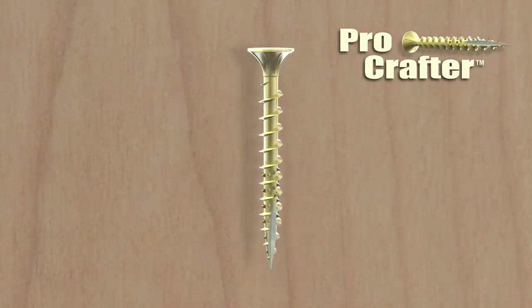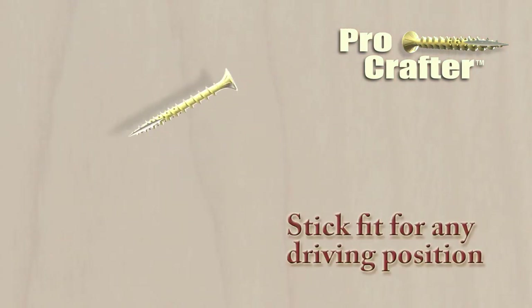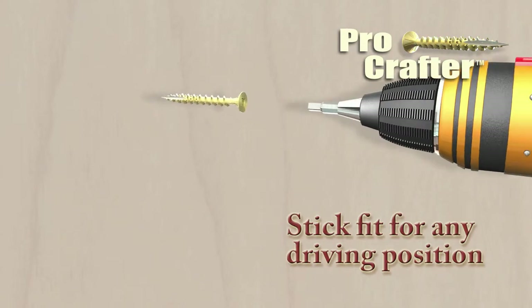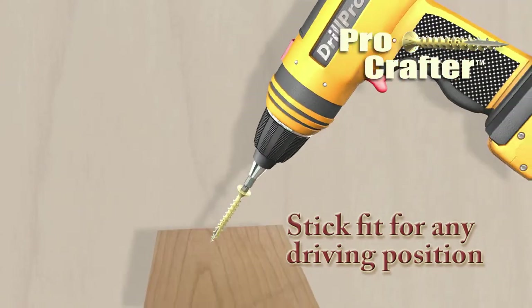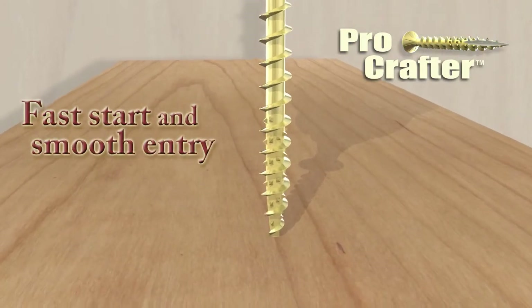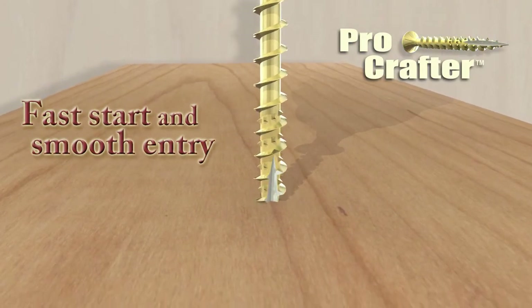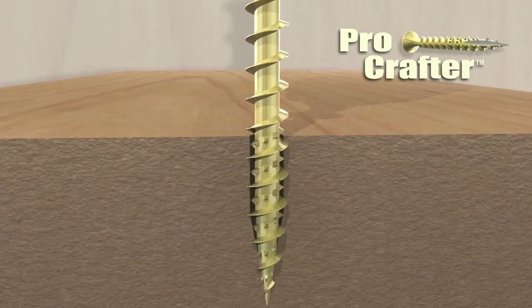Let's take a look at how ProCrafter premium wood screws work. First, notice the stick fit the screw has to the bit. This feature allows for confident installation in any driving position. Next, notice the fast start and smooth entry without pre-drilling, thanks to the Type 17 cut point and aggressive thread design.